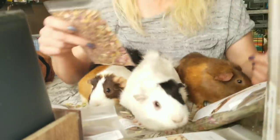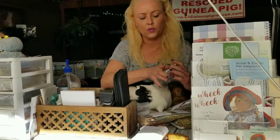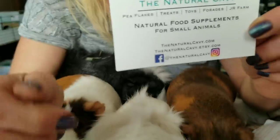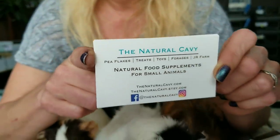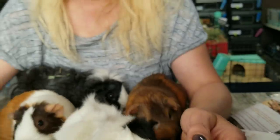I love this stuff. I love all of it. The Natural Cavey — and here's their card. Instagram, Facebook as well. And we approve. We like this stuff. I'm all about healthy food. Healthy food for the animals.